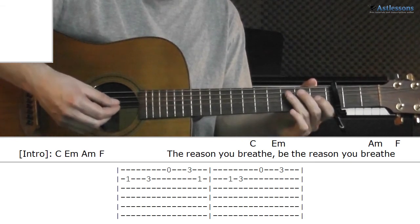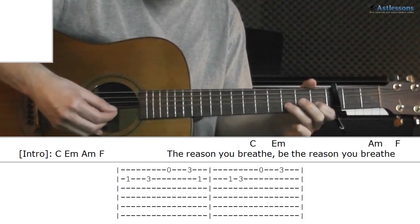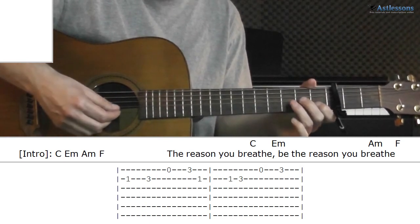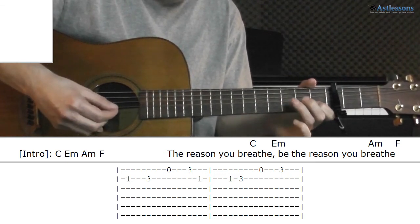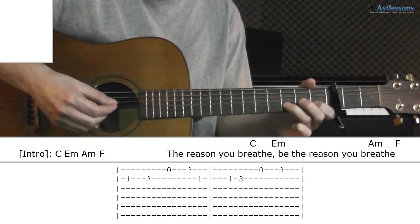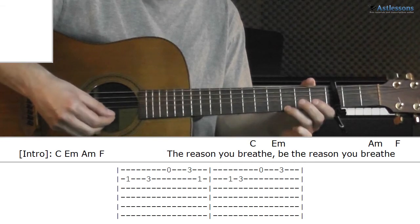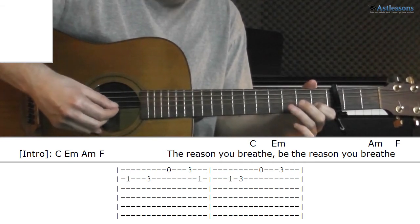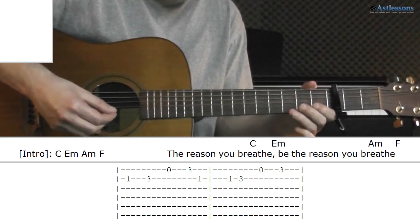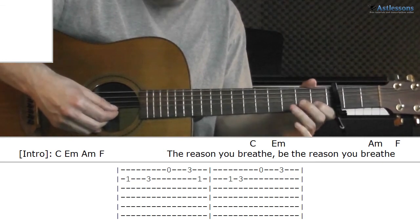Right after, we play frets 1, 1, 3 on the B string. Then we end with open 3 on the E string. All together slowly: once again.